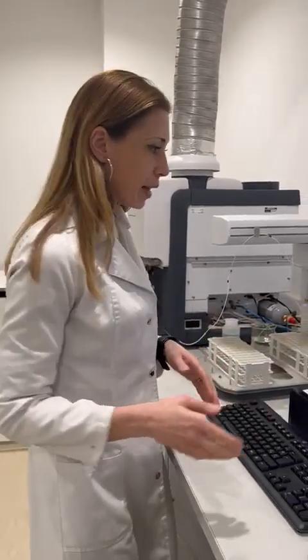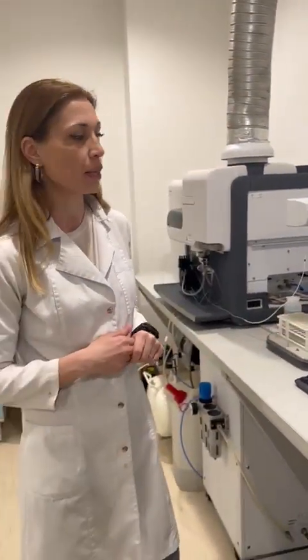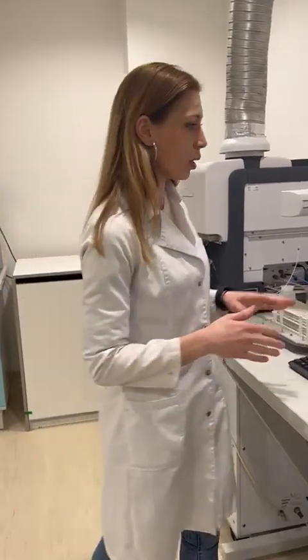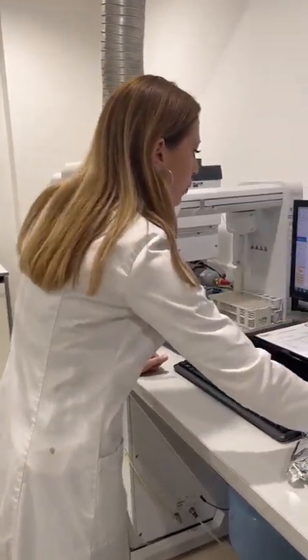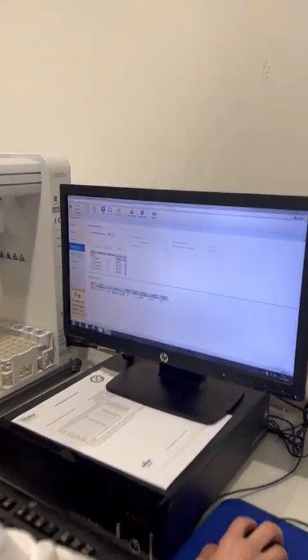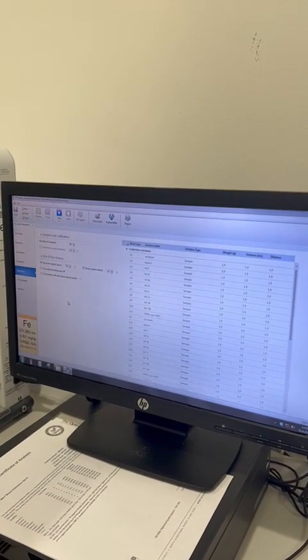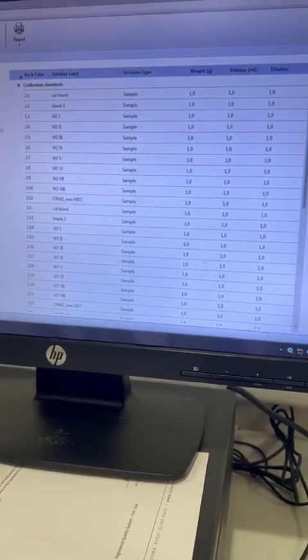After preparation of standards, and taking into account that all our standards and samples — as shown in the previous videos — were prepared on a gravimetric basis, all concentrations are related to mass concentrations. After that we also select the quality of the calibration line and some other parameters, and then you need to set up the sequence of your standards and samples.